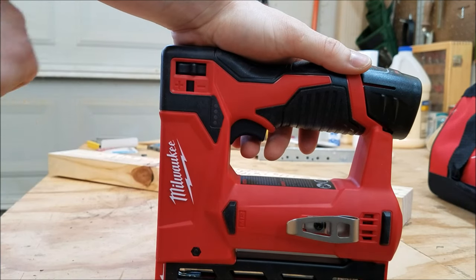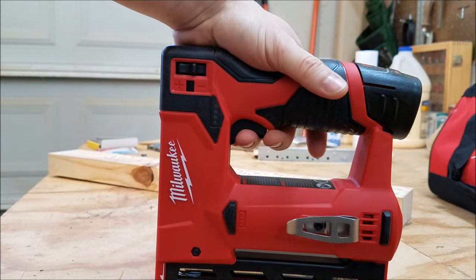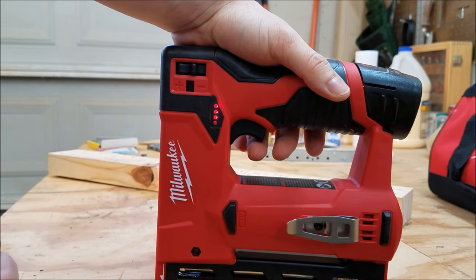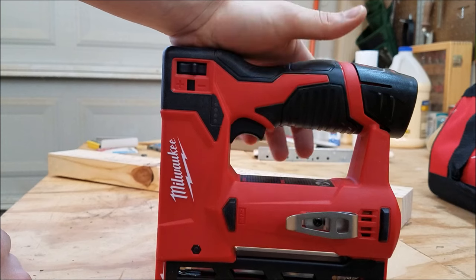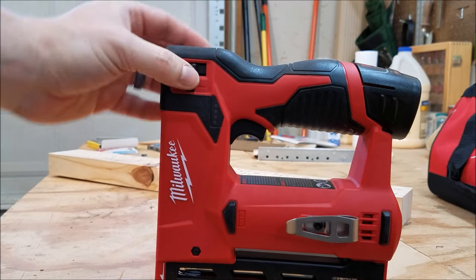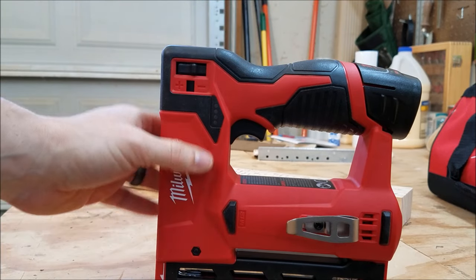After driving 300 9/16-inch staples, I've got three bars left on my battery, so I should get another 900 out of that — that's 1200 9/16-inch staples total. I can definitely see this getting 1500 3/8-inch staples on a lower power setting, as Milwaukee claims.